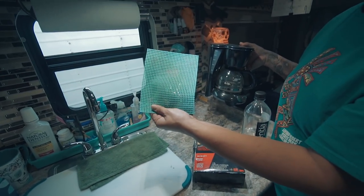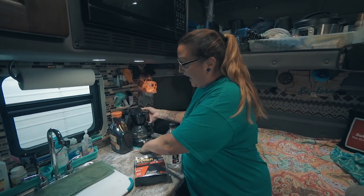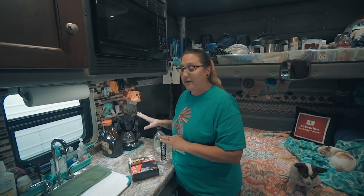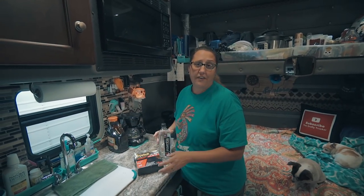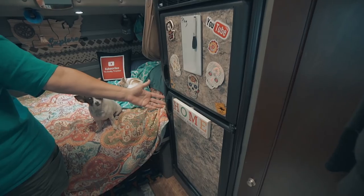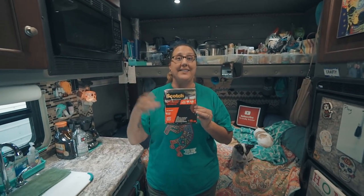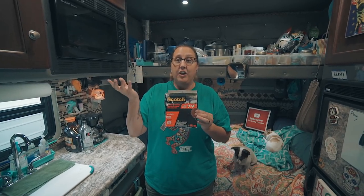Another thing I use is this shelf lining stuff — you can pick it up at the dollar store, Walmart, or Target. I keep that under our coffee pot. I've never once had the coffee pot or anything in those bins fall off the counter while we're driving. I also hang stuff up on the cabinets and the fridge with it. It's good for things like your pre-pass — this will work to put your pre-pass back up and it's easy to take off if you need to.